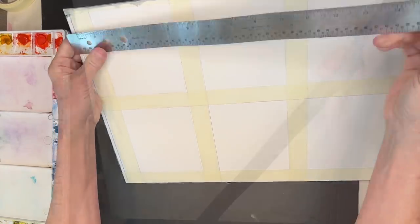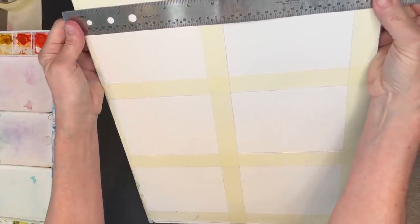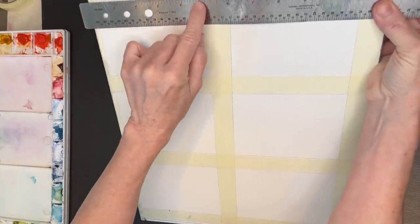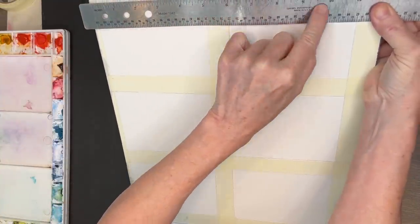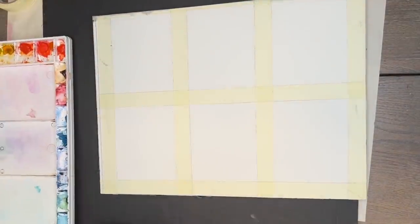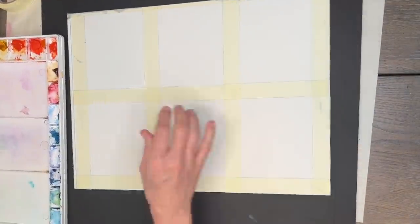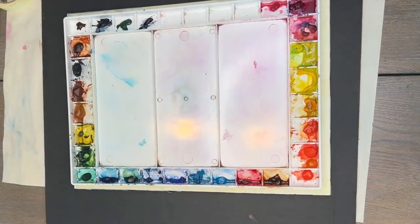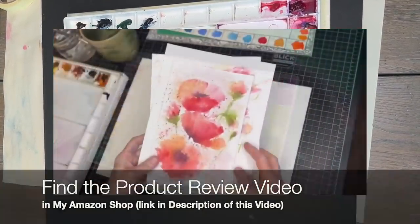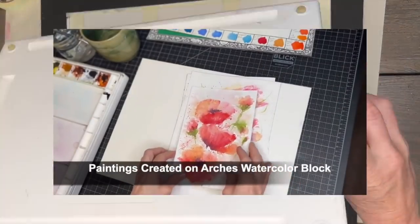When I turned it vertically I did the same thing — a quarter inch in with the masking tape, then five inches from the tape, then one inch of tape, then another five inches and tape. So now I have six equal divisions. You certainly don't need to use Arches watercolor paper for this — you can use whatever you have.